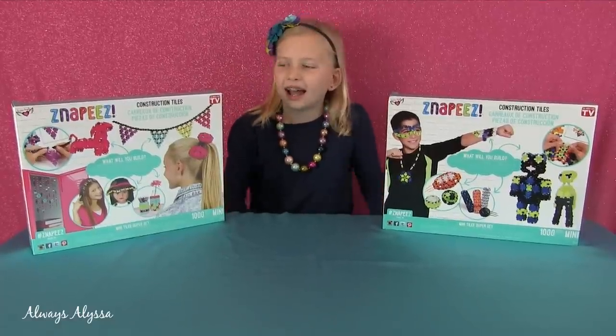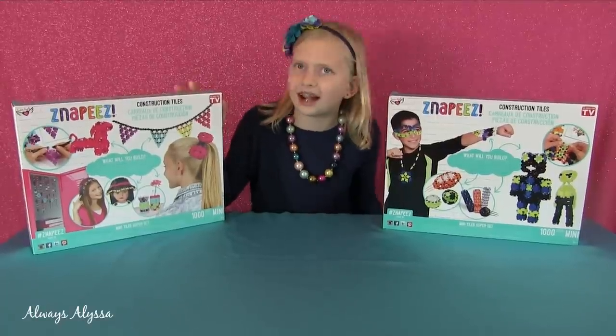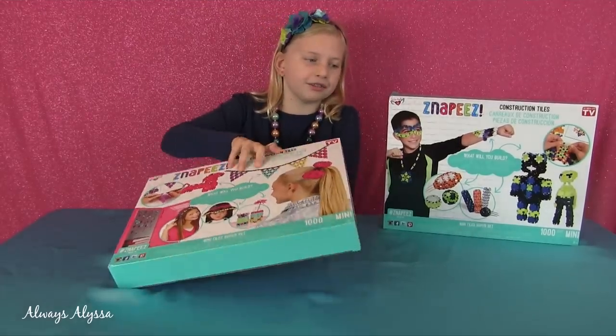Today I'm going to be making things out of these nappies. Anyways, let's open them. They look like they'll be pretty easy and fun.